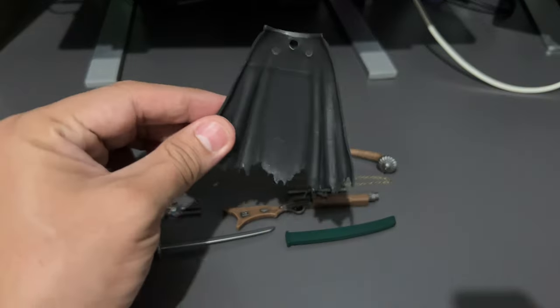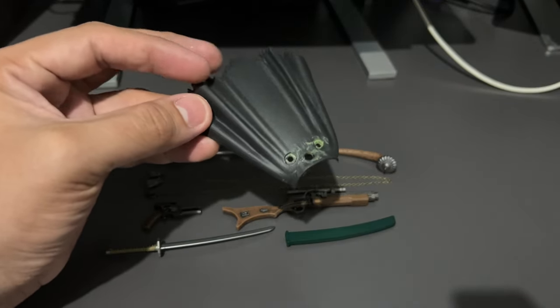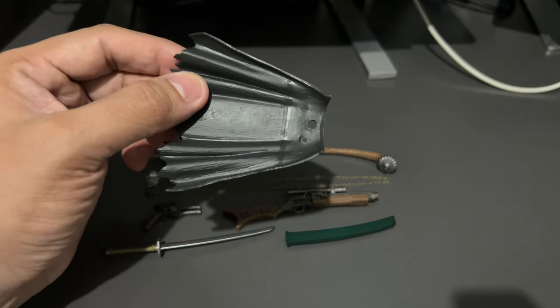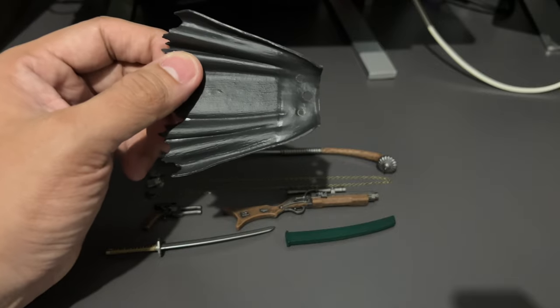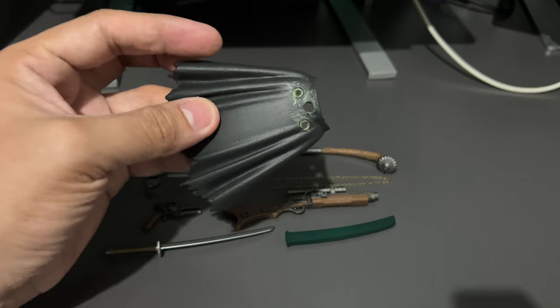We also have the blade and the sheath. And it also comes with this waist piece, but I removed mine from the waist armor and replaced it with a cloth piece — just a cloth from an old shirt of mine. I'll show you later.